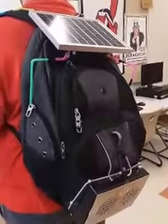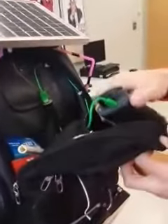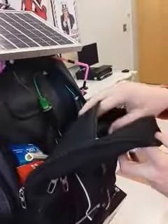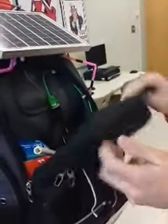We have our 5 watt solar panel which charges our 6000 milliamp hour battery. This battery alone, without the solar panel charging it, has enough to charge your iPhone 4.5 times all the way from 0 to 100%. This can charge your phone or tablet.